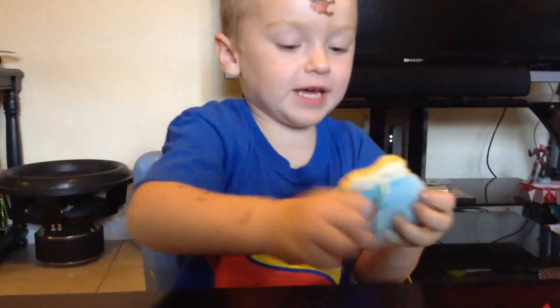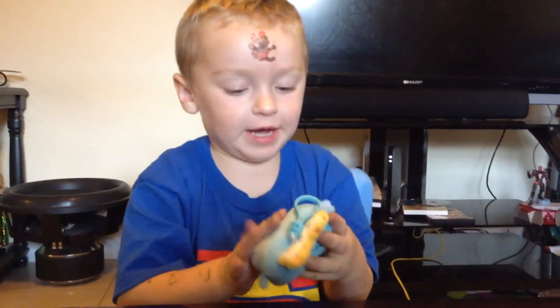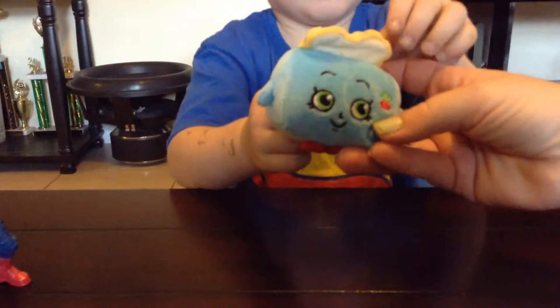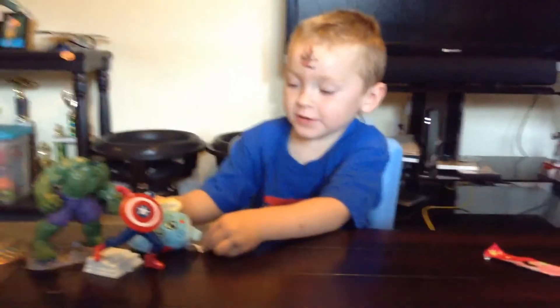That is so cool. It's like a plush toy. Yeah, like a grinch toy. Is it so soft? Yeah. Wow. What is this? Is this where you can clip it onto your backpack? Yeah. Does it do anything else? Yeah. That is the coolest one, Bubba. I love it. Let's put it right here. Are you going to put it with Hulk and Captain America? Yeah. Alrighty.